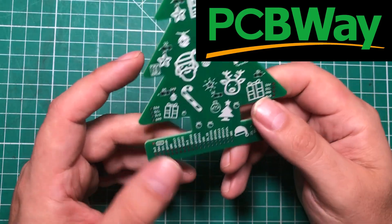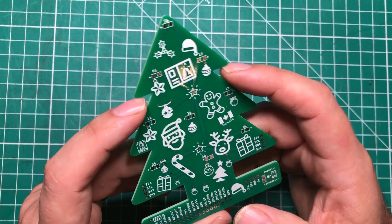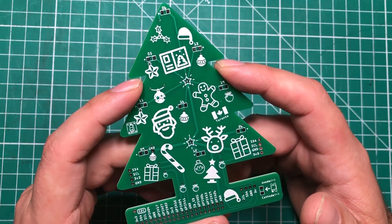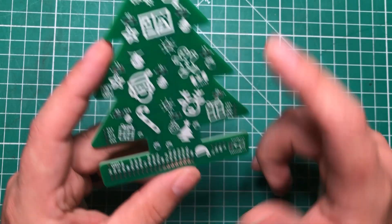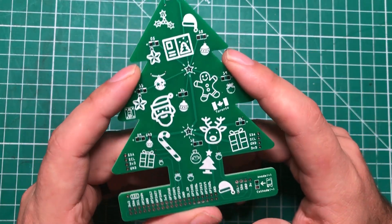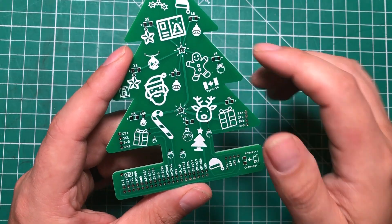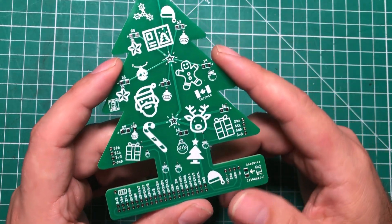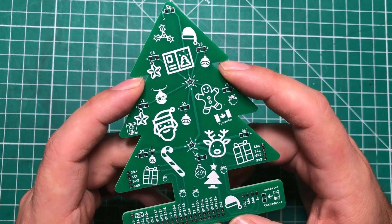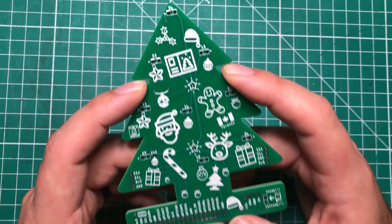It is a shield, basically a hat that can go on top of a Raspberry Pi. I use Raspberry Pis all the time as little computers but I very rarely use the GPIO. So I thought this would be a fun opportunity to practice a little bit of SMD soldering and use it to show you guys some very basic stuff about one of my favorite programs of all time, Node-RED.